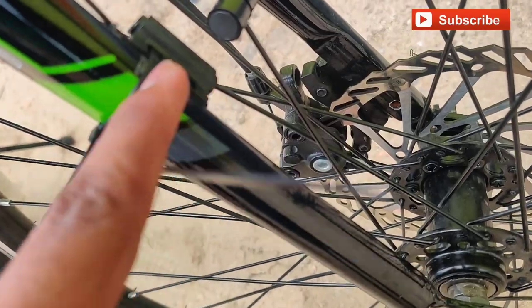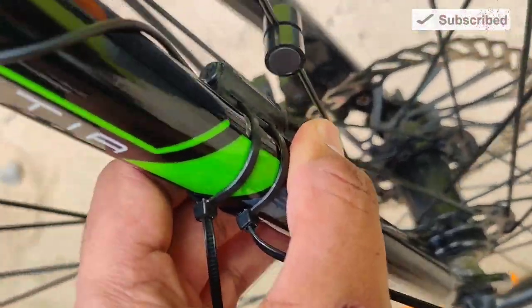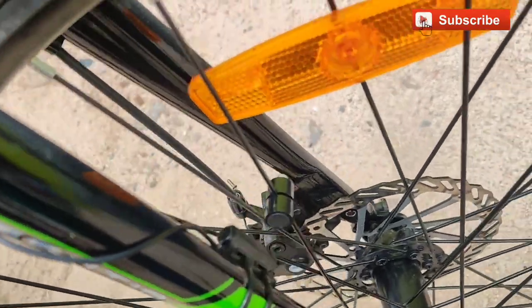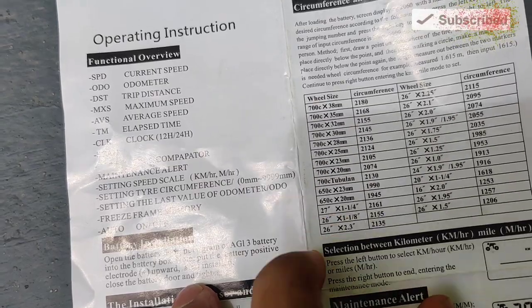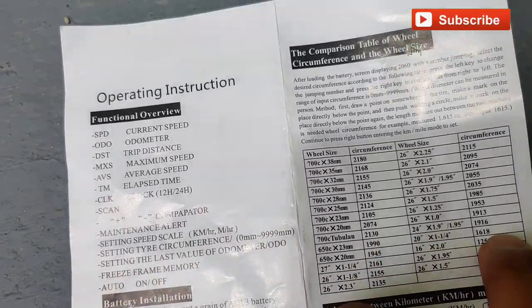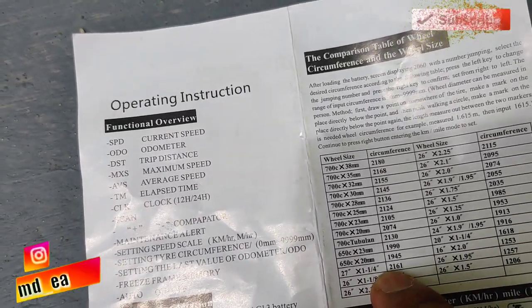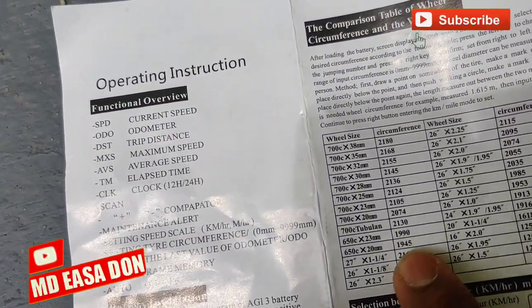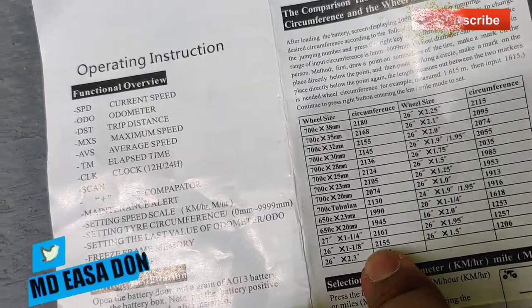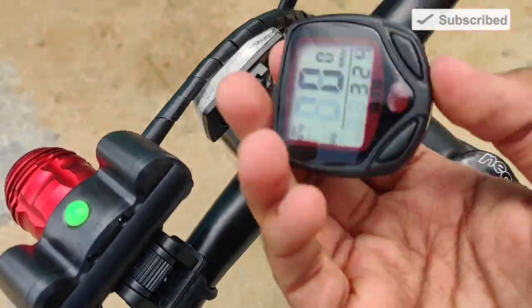If you are at the first step, take a figure in the first step and put the tag here. It will look like a figure of the tag that goes like this — put the tire in the first step. I added this button to the end and to start. It is easy to fix this. This is the speedometer.